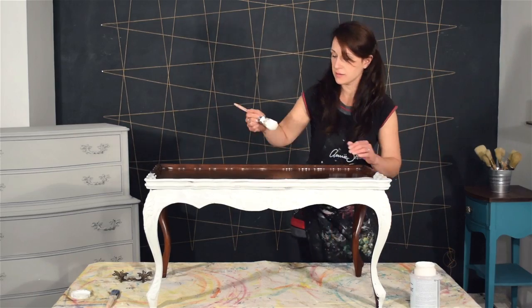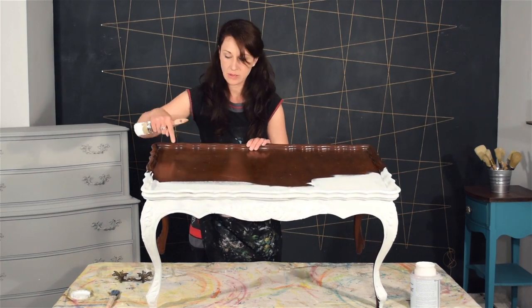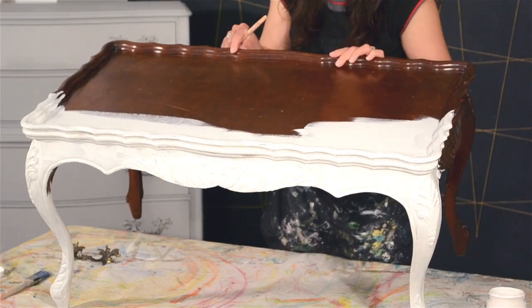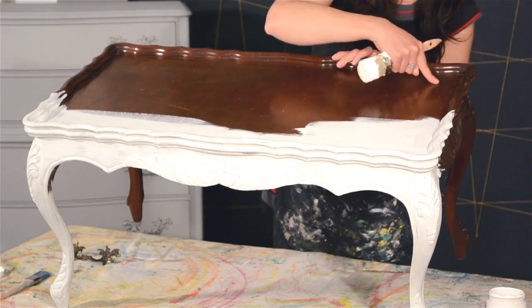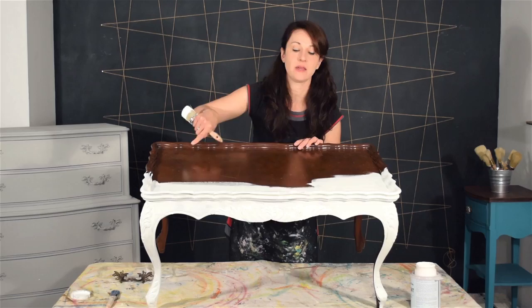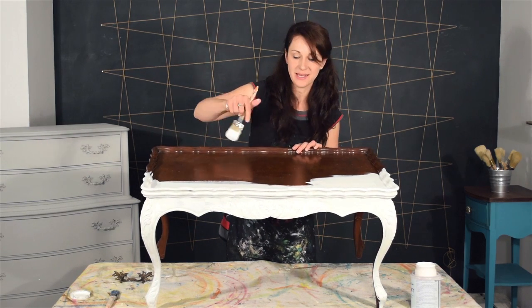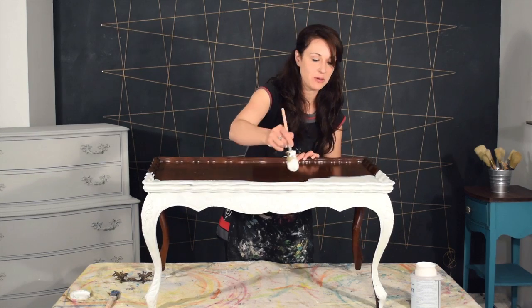One other thing I wanted to mention — there are some rings here. There was another one that I've already covered up that was darker, but there are some rings from somebody leaving a hot mug on there. These will cover up fine with chalk paint. You don't need to do anything to them — you can just paint straight over them.